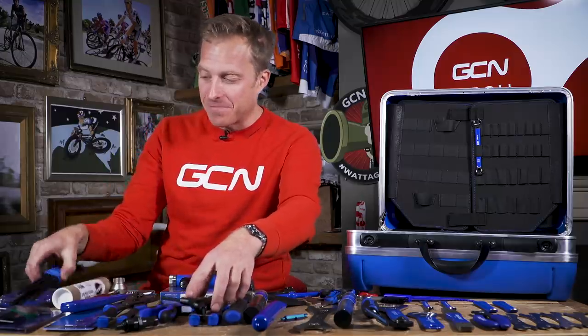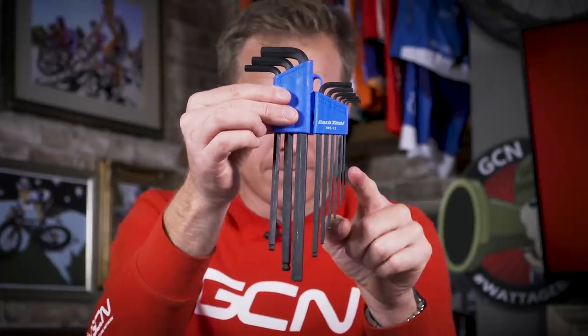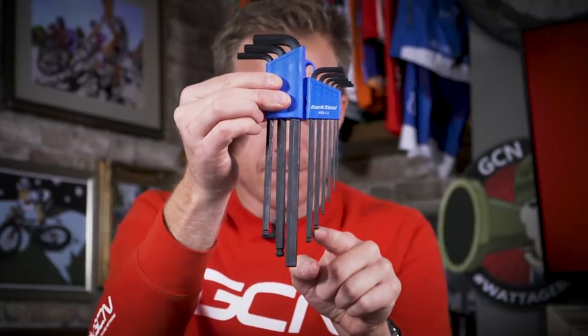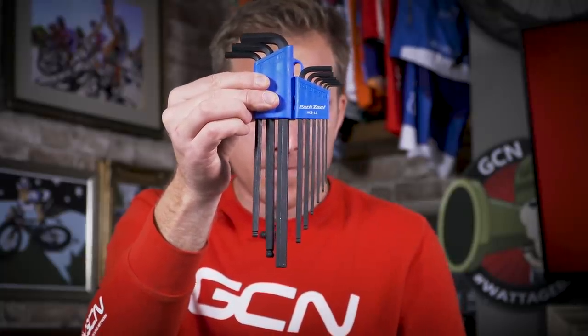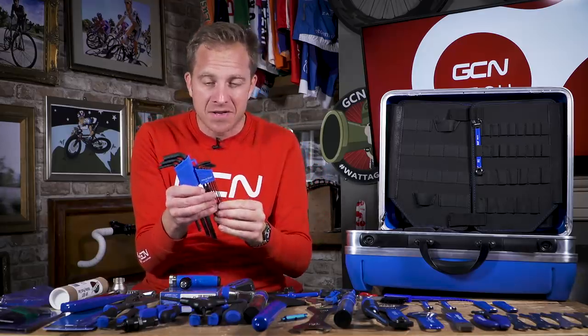Now, if you're more used to something traditional like a normal Allen key or hex wrench, then we've also got these — one and a half millimeters all the way up to 10 millimeters. So if you're in some hard to reach or difficult to get to place, you can easily get in at an angle and just release that fastener.